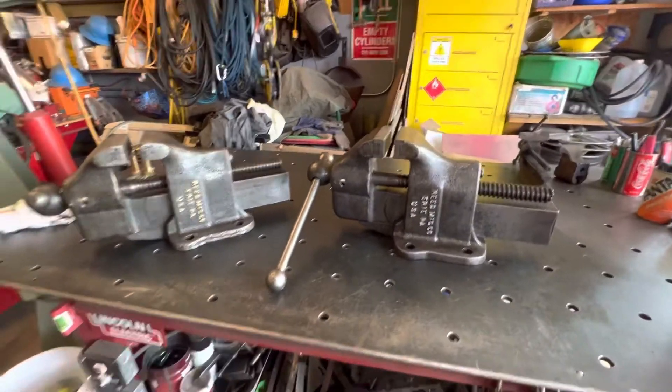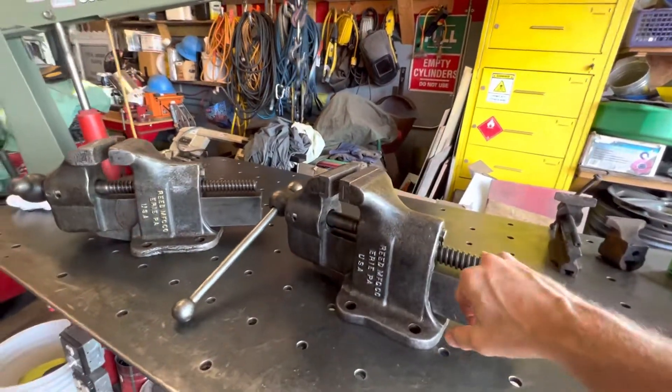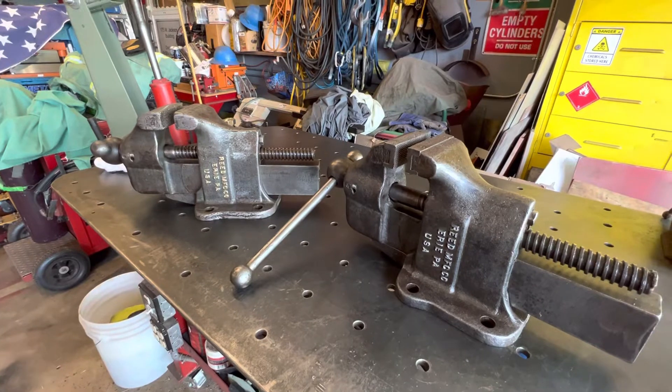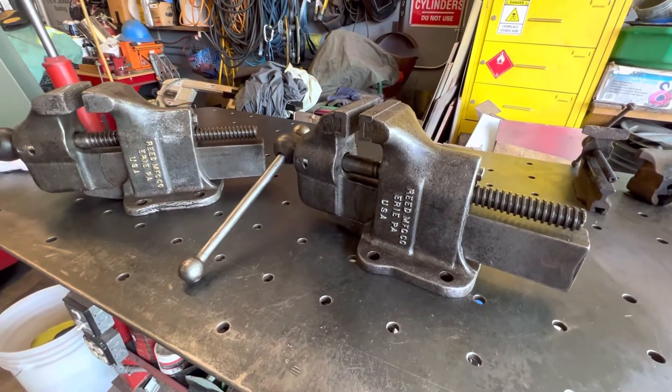Now I don't know why they call it a steam fitter vice. Is there a reason why the lead screw is on top? Does that help a steam fitter doing his job? I have no idea. I'll have to do more research to find that out.